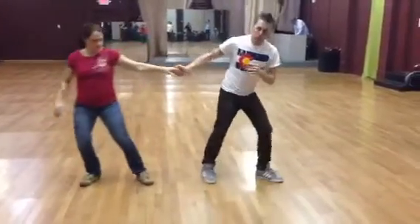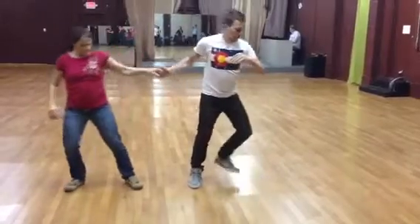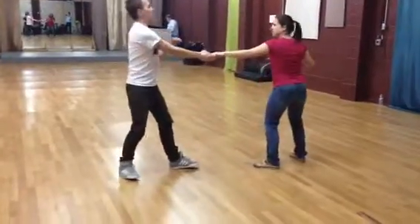Putting our body weight into it, letting this arm come with the body versus letting it go against the body. That was with the body. We J-hook her forward, we put our body into it, we launch her out.